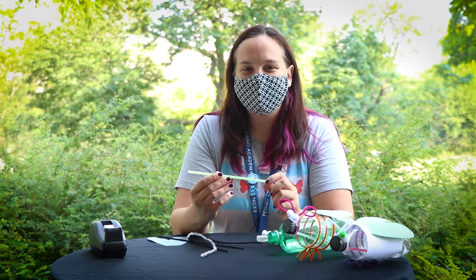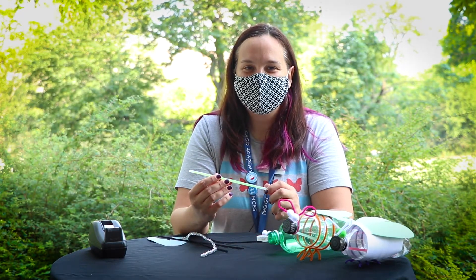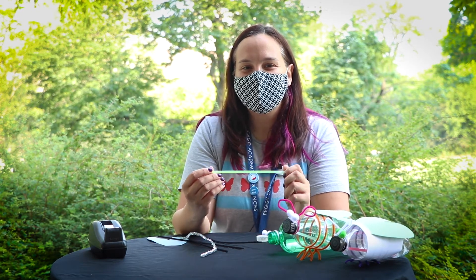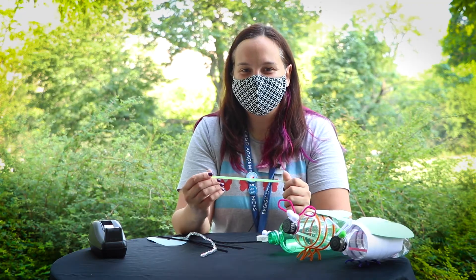Glow sticks emit light when two chemicals are mixed together, just like with our luminol experiment. The stick consists of a tiny brittle container within a flexible outer container. Each container holds a different solution. When the outer container is flexed, the inner container breaks, allowing the solutions to combine and causing the light to be emitted. Different chemicals emit different colors of light.